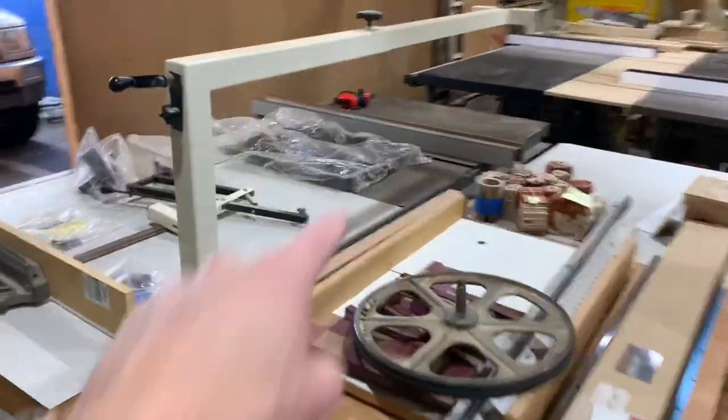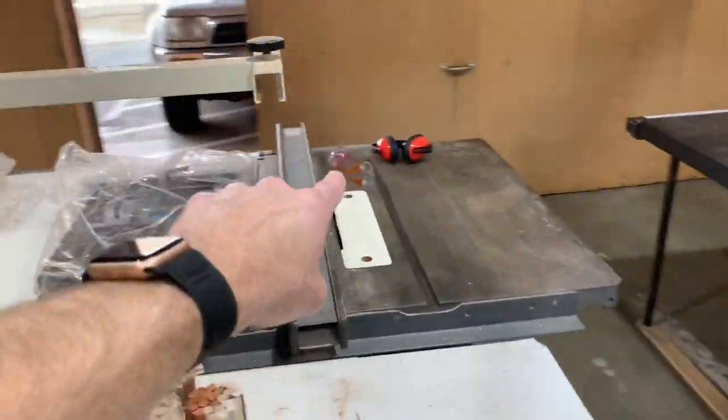Look all over — there's some goggles back there, earmuffs. Pick those up, look all over, kind of make your lap all over the place, check the floor, check the tables.